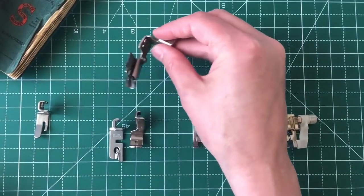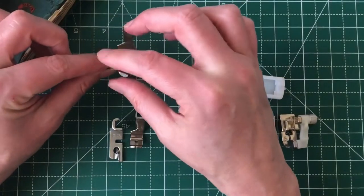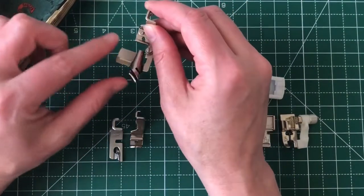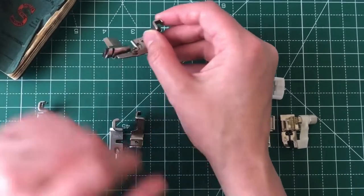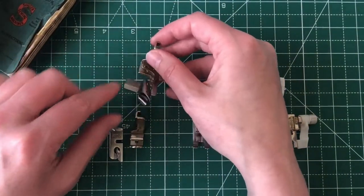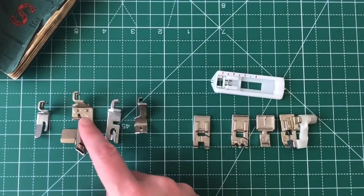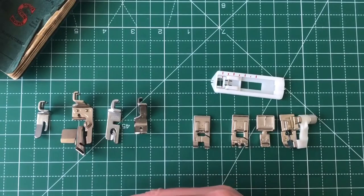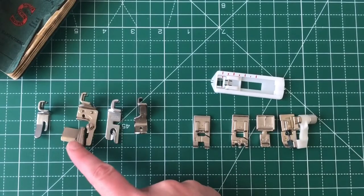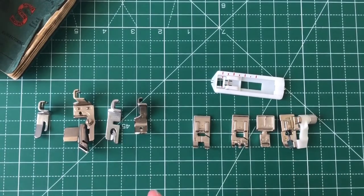This one, for example — this is a binding foot. What it does is it applies binding tape, like bias tape, to the edge of a piece of fabric. I used one of these for the first time when I was at fashion school. They're really tricky to use and they're not for everyone — they're very, very fiddly. So it might be that if you're quite keen to do a lot of binding, perhaps this is a presser foot that would be handy for you, but I'm going to talk to you about all the different options so that you can feel more confident.